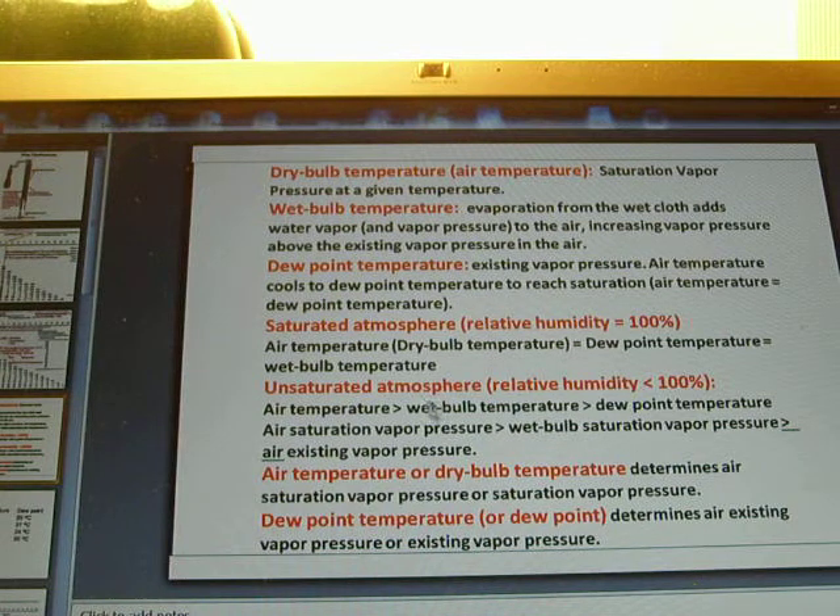For unsaturated air, air temperature is larger than wet bulb temperature, which is larger than dew point temperature, so these three temperatures are not equal. Air temperature determines the saturation vapor pressure, and dew point temperature determines the existing vapor pressure.